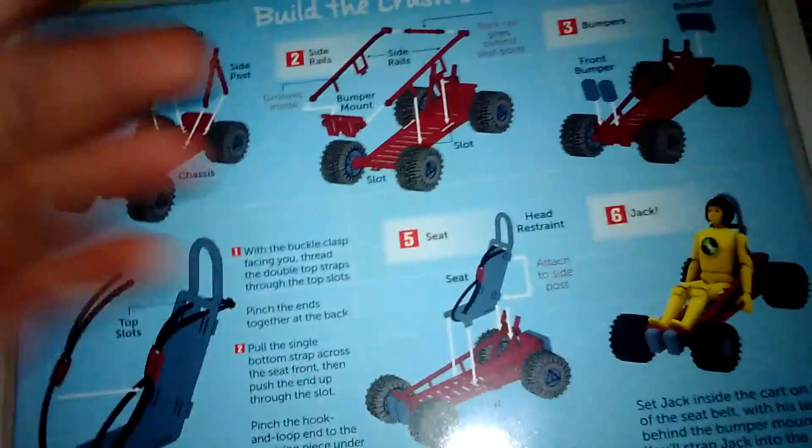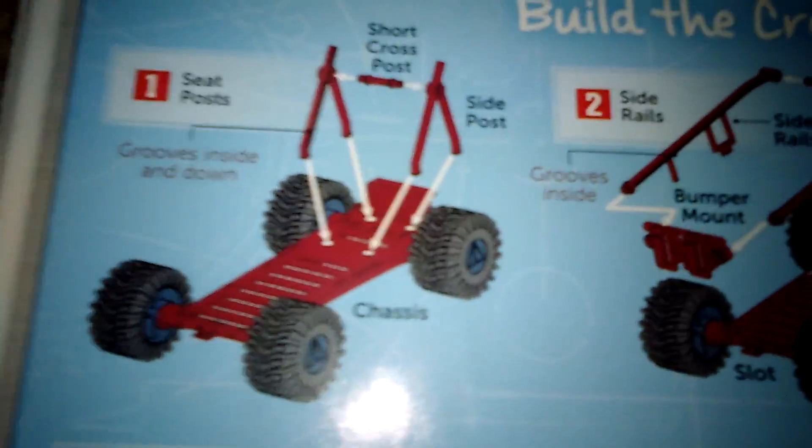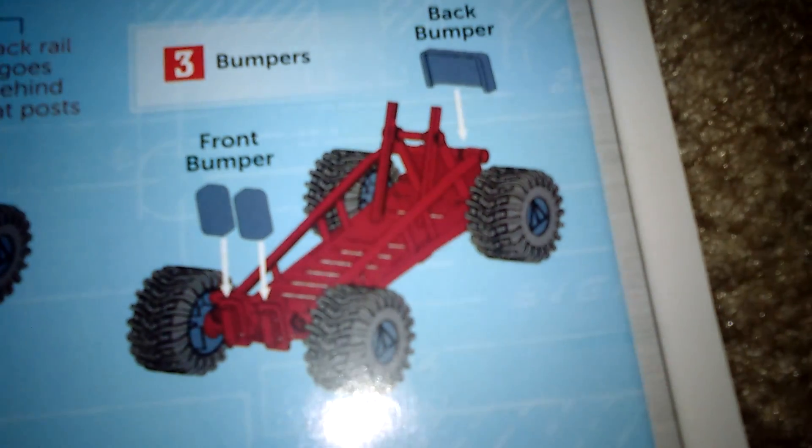So it took me like half an hour to make this thing, and there's only like seven steps or something. Here's one — if you guys have this at home, you don't want to do it. Two, three, four...